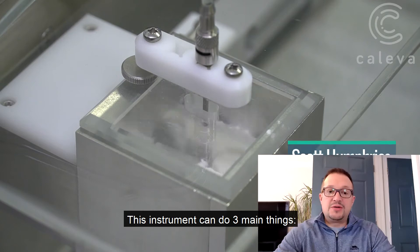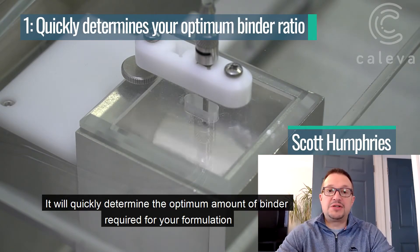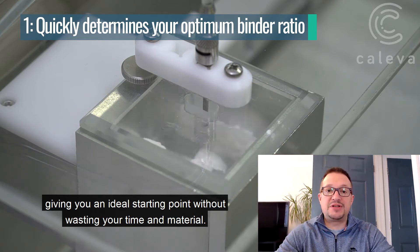This instrument can do three main things. It will quickly determine the optimum amount of binder required for your formulation, removing most of the trial and error work, giving you an ideal starting point without wasting your time and material.